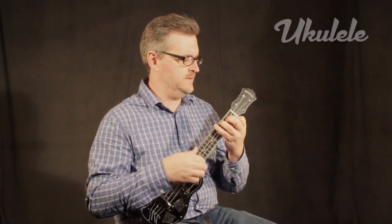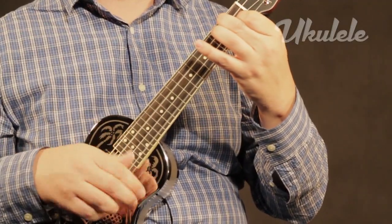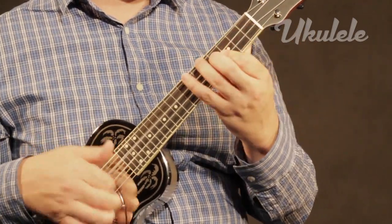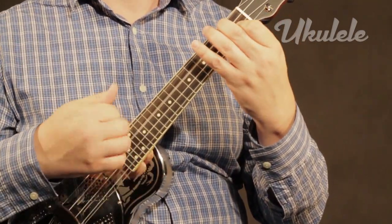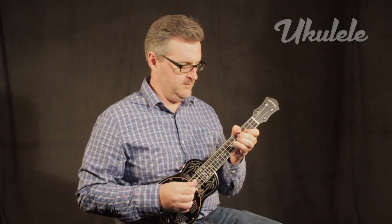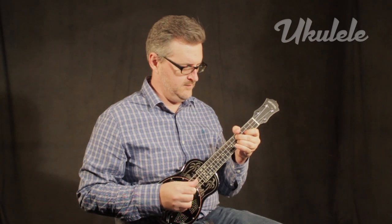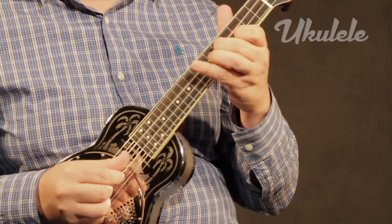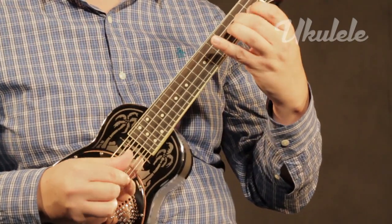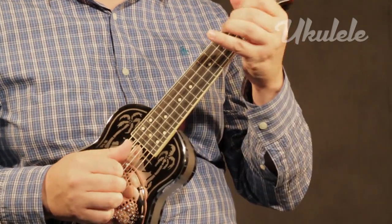If there's one thing that surprises everyone who plays the Style-O, it's how heavy it is. Even when your brain grasps that it's made of brass, it's still a two-pound ukulele. I also love the profile of the mahogany neck — it's just one of those shapes that fits my hand better than any glove. Access to the 15th fret, where the body meets the fingerboard, is effortless, and getting to those last five frets won't be hard for the show-offs who feel the need for such fretboard debauchery.